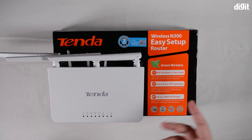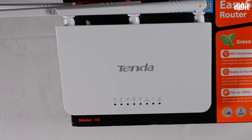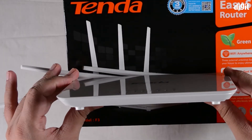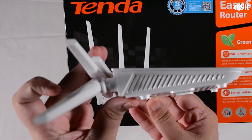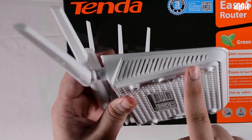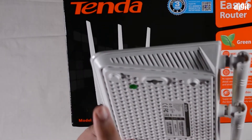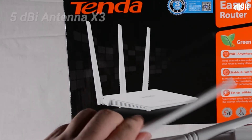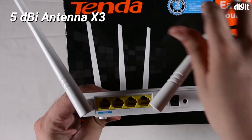This is the Tenda F3 router we're looking at. You can see it has a very slim profile — fairly thin on top and on the sides as well. There are no USB ports on any of the sides, so if you require a USB port you'd want to opt for a different model from Tenda or any other manufacturer.